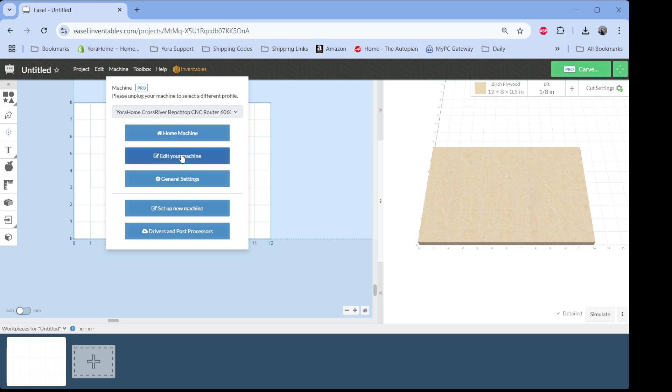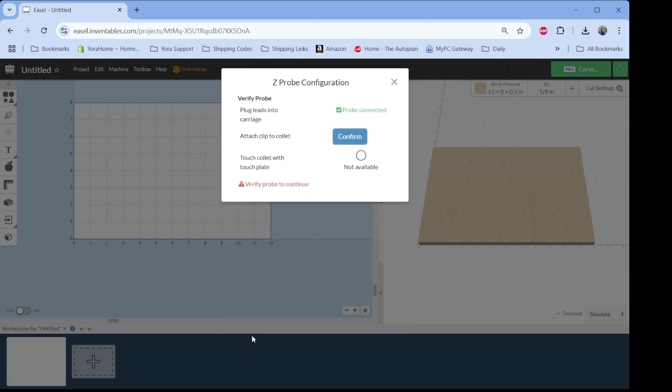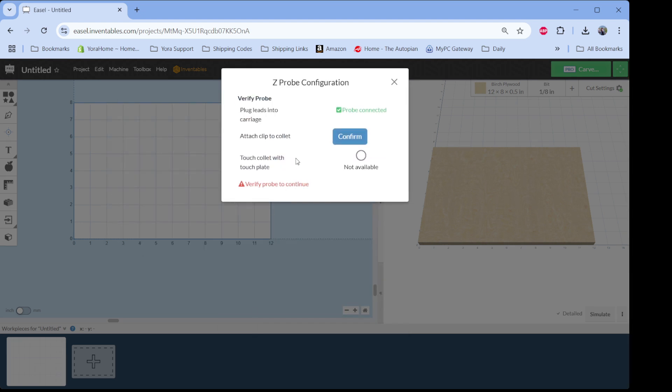I want to go to the 'Edit Your Machine' option. Right down here towards the bottom under the accessories, we see a gray button for 'Configure Z Probe'. When we tell it we want to configure the Z probe, it's going to come up and say 'plug the leads into the carriage' — that comment is explicitly for the X-Carve, so we can skip that. That's why it's defaulted to 'probe is connected'.